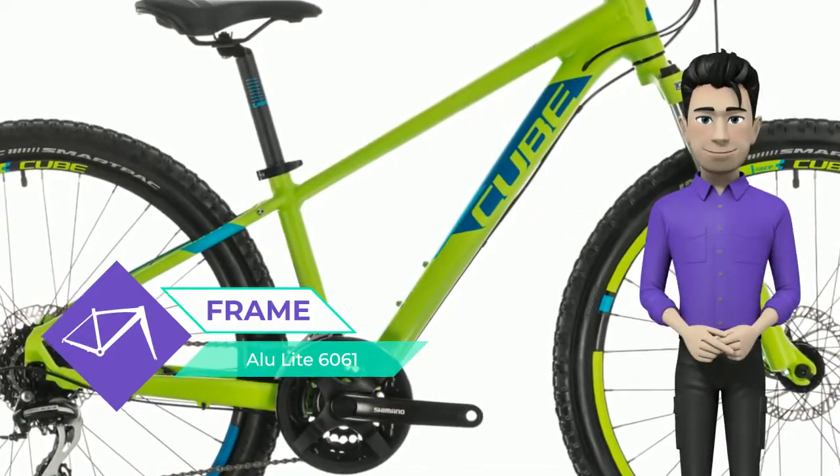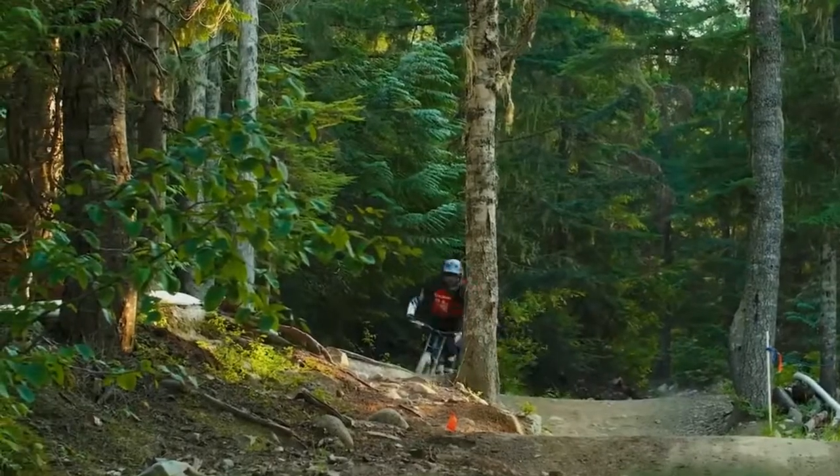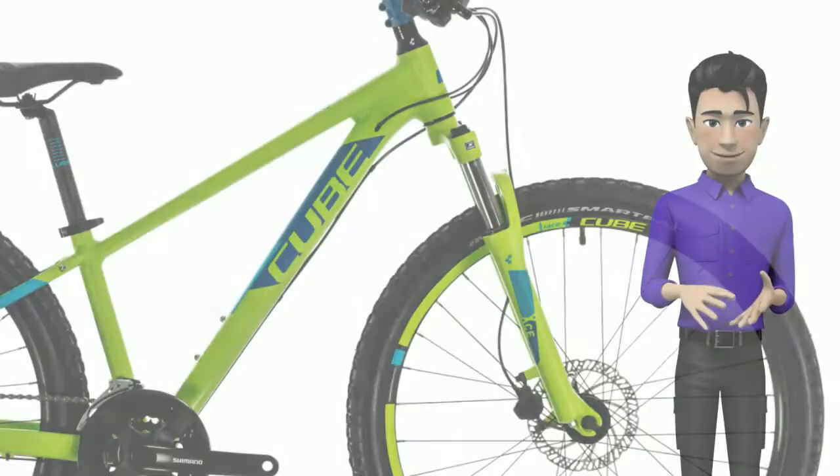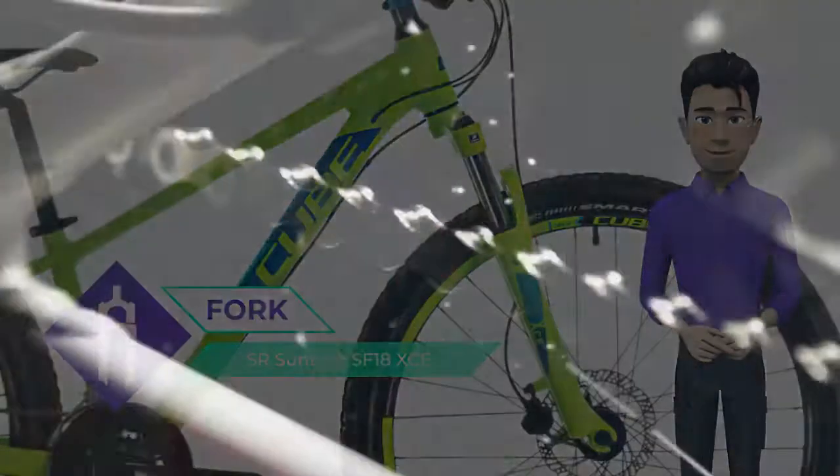That's why the Acid 260 Disc features the same mechanically formed 6061 aluminium tubes as our full-size Acid hardtails, but built around smaller 26-inch wheels and an 80-millimeter suspension fork for the best possible standover height.